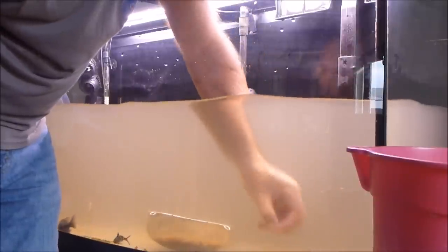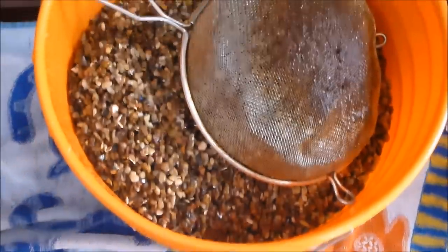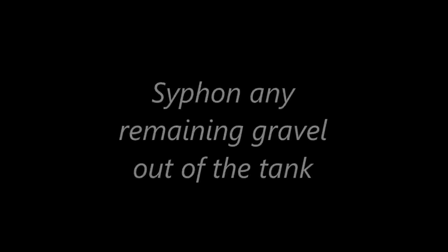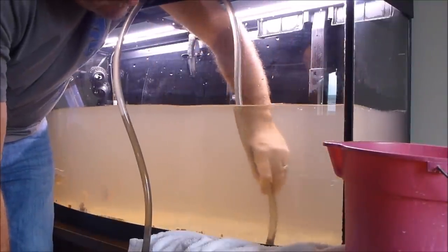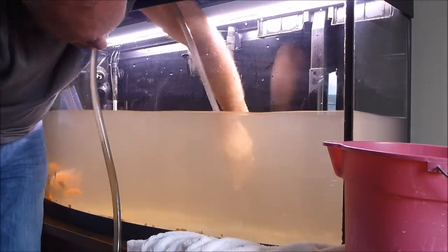My system has two filters: one internal Fluval 305 with BioHome Ultimate in it, and a HOB Emperor 400. I'm hopeful these are where the majority of the bacteria live, and therefore there won't be an appreciable amount of loss. Next, it's to remove any remaining gravel with a simple hose and pail — I find this method to be the easiest way. I will finish by vacuuming any remaining detritus left over.